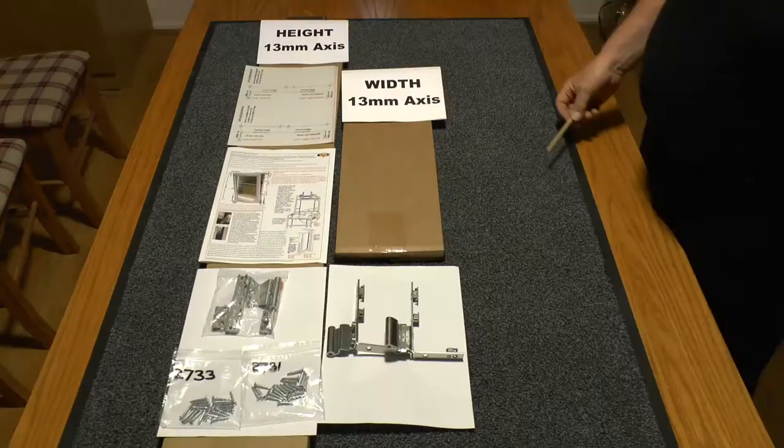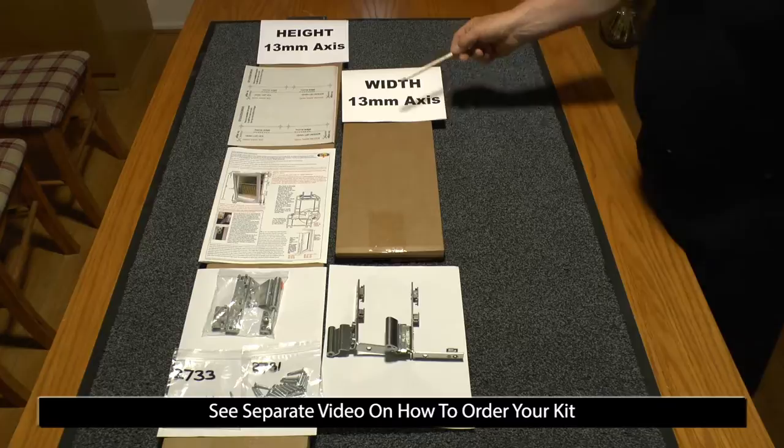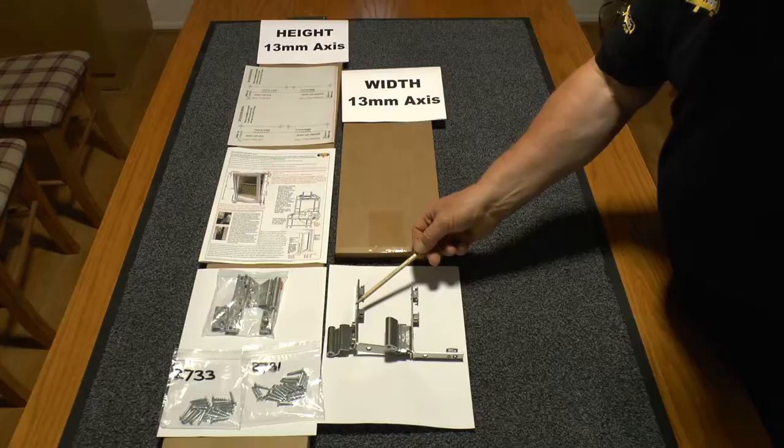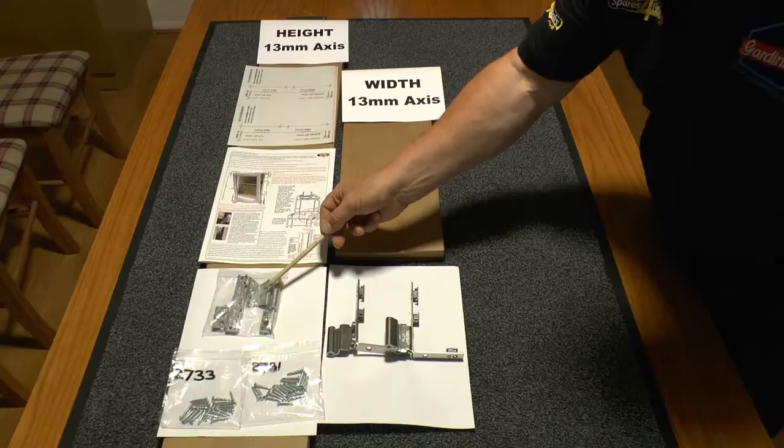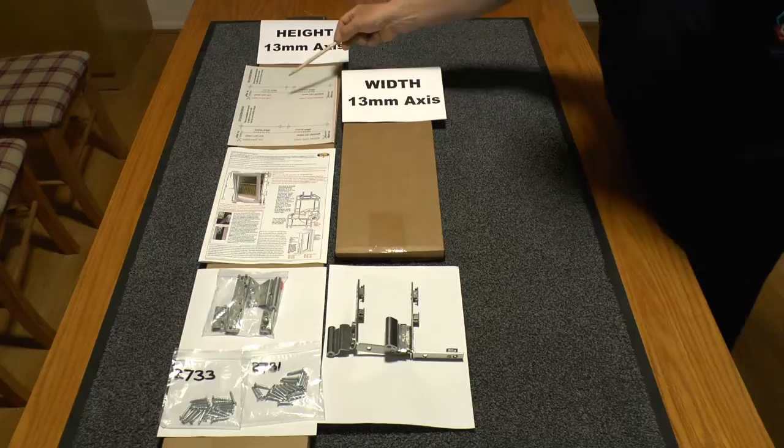Hello and welcome to another mini tutorial — or in this case a maxi tutorial — on exchanging gearing around a tilt and turn window. On delivery of your parts you will receive a height kit, a width kit, you will receive the bottom hinges both 9mm and 13mm to the handing that you will have ordered, two sets of screws, an adaptation kit to convert to 9mm axis, along with an instruction manual and a template.